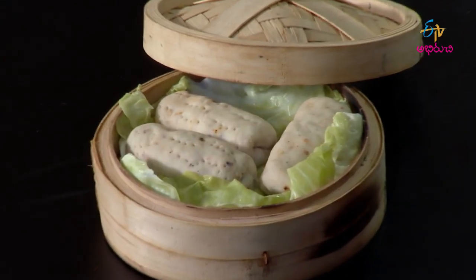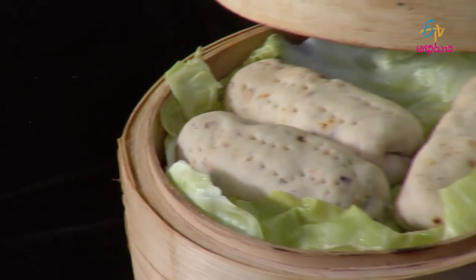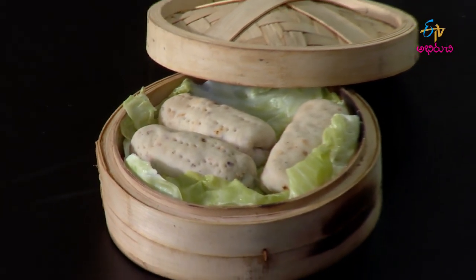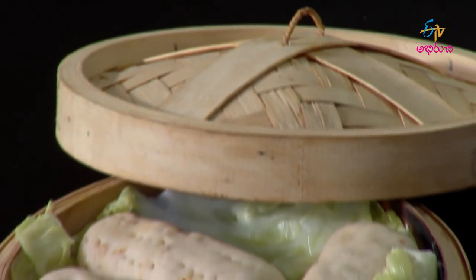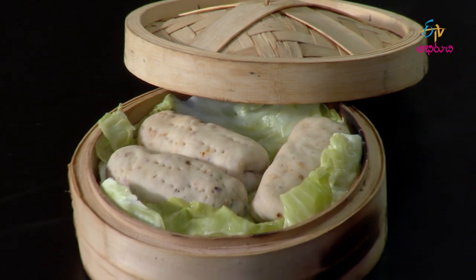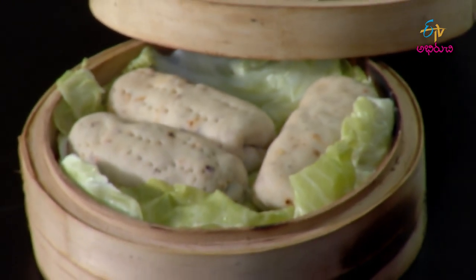Steam them. If you want to make it, you will need to steam them properly. This is a super tasty steamed paneer stuffed bread roll. I will give you a direct presentation. Thank you.